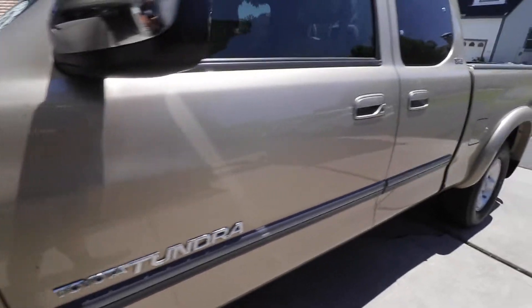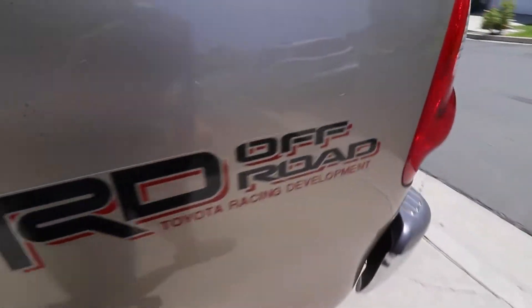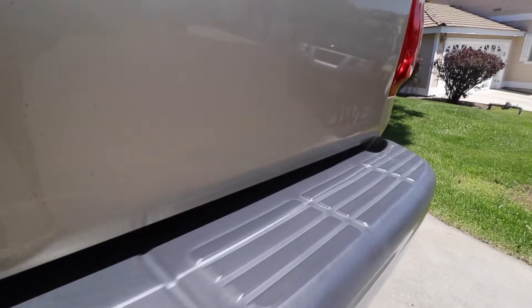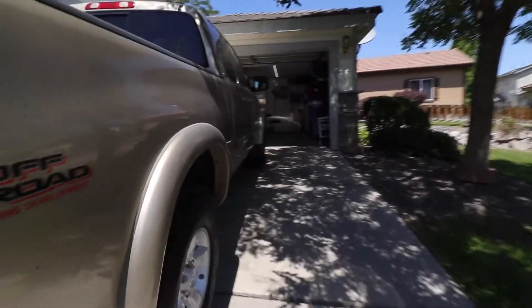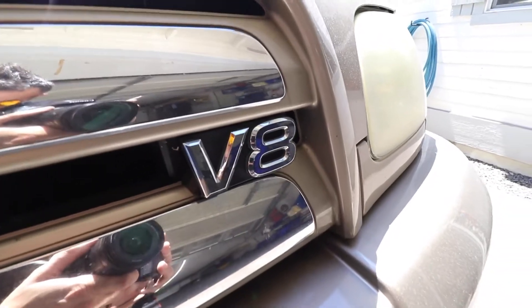We're going to remove this logo here. Taking off this bad boy — taking the sticker off. Already removed the Toyota Tundra; you can see the remnants here. And the four-wheel drive I-Force V8 badge — get rid of that. I think we'll keep the V8 up here because it's gnarly.